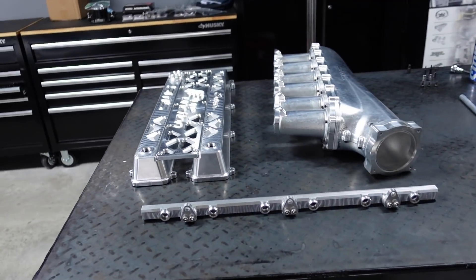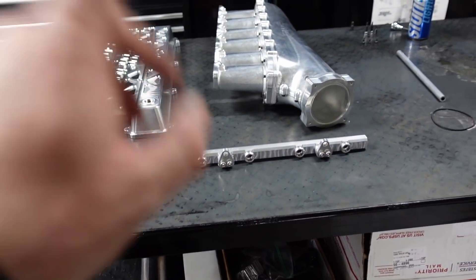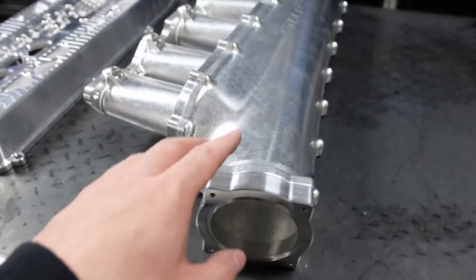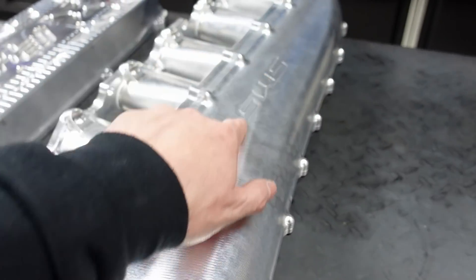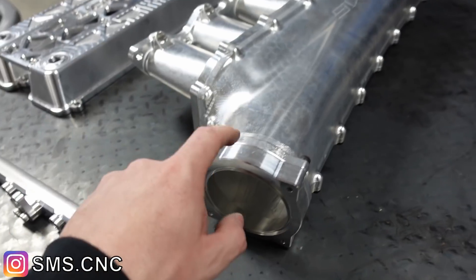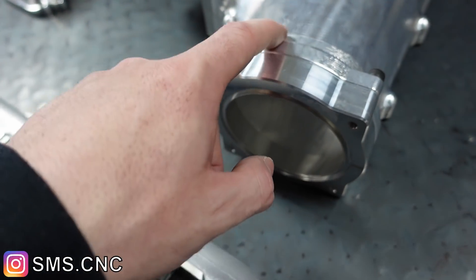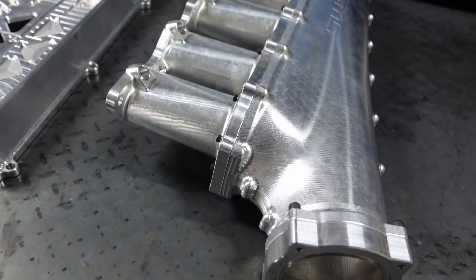I wanted to show you guys this and clarify some things. Starting with the intake manifold itself — this is a six-injector setup. He also offers a 12-injector system. The company again is SMS, I'll link his stuff up here and down below. This is set up for drive-by-wire and it comes with the adapter. This is all bolt-together — 100% CNC'd and bolted together. There's no welding in this whatsoever.